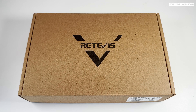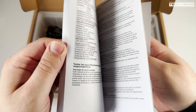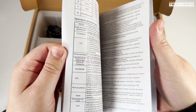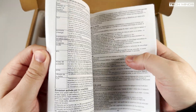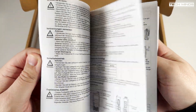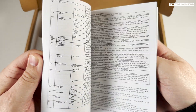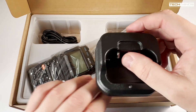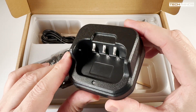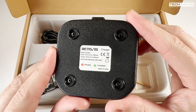This is the Retevis RA685 radio, which is a little old now but still a valid model — it will become clear as to why I'm showing this shortly. The manual that comes with the RA685 is fairly thick, covering a host of different languages, and is definitely better put together than the manual that came with the FT4XR. Other accessories are pretty much similar to the FT4XR.